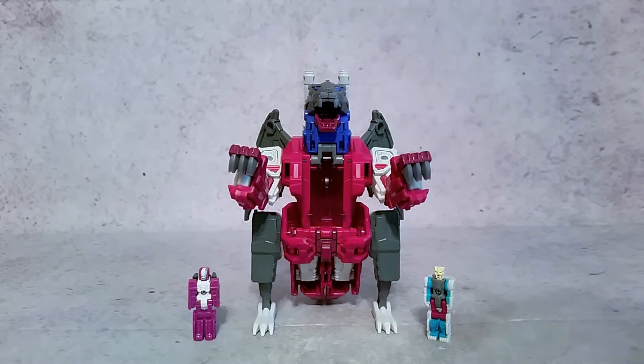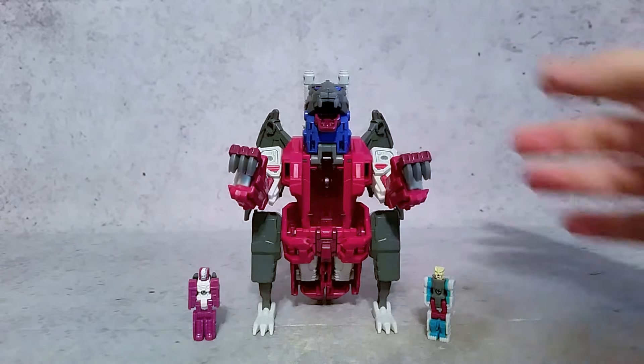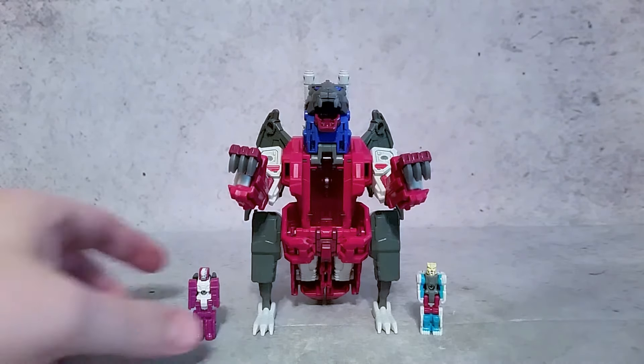Hey, what's going on guys, X here. Today we're taking a look at the HasCon 2017 and also Toys R Us exclusive Transformers Titans Returns Grotesque. He comes with the body, and the little titan master.